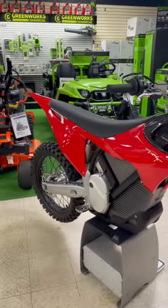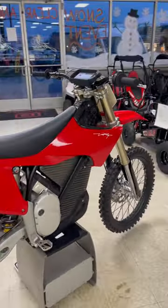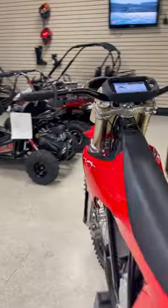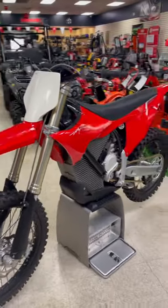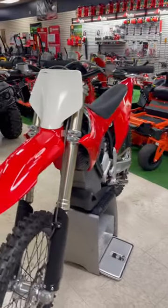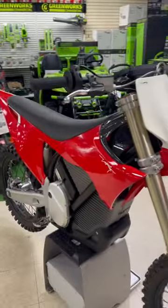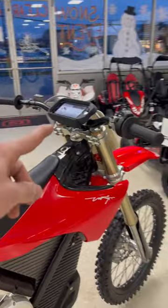Dry weight on this bike is 242 pounds. This is available in the standard edition at 60 horsepower, and this one is the Alpha at 80 horsepower. There are over 100 ride modes, fully adjustable — all from the phone that's included right up top.